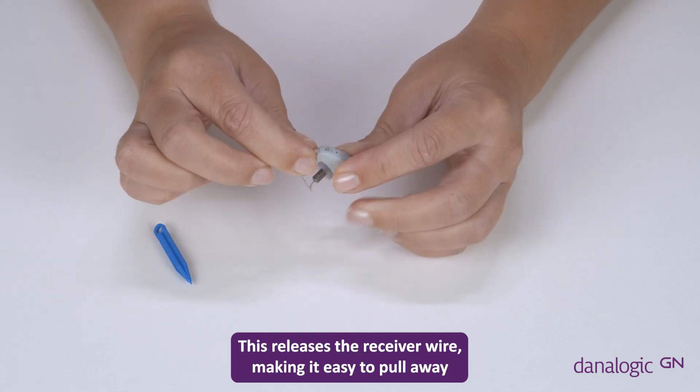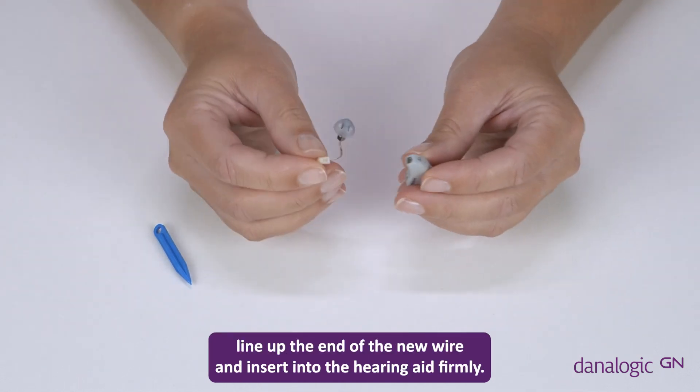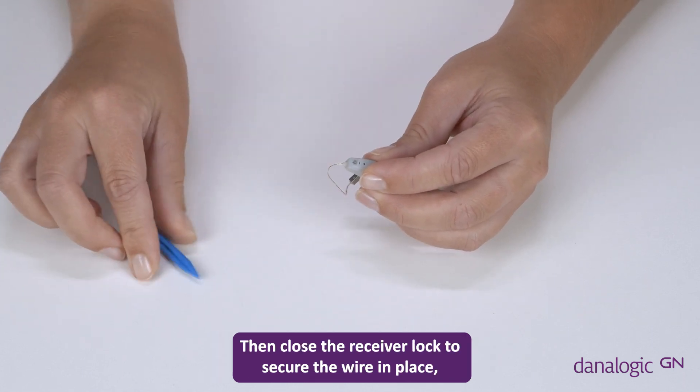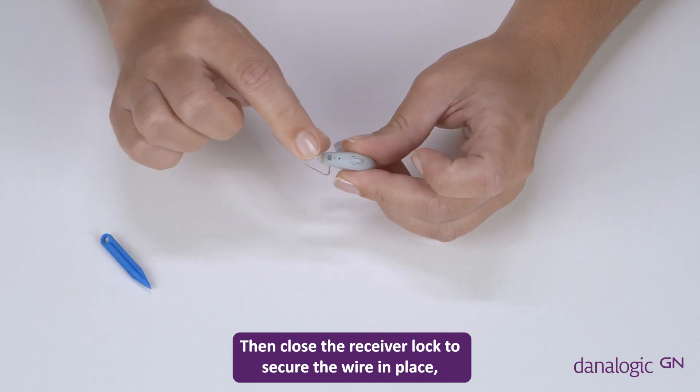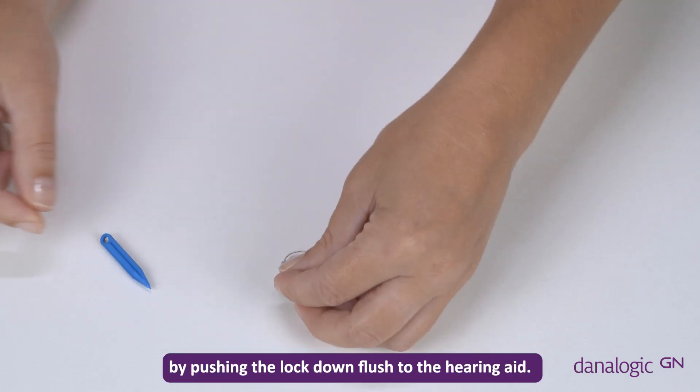This releases the receiver wire, making it easy to pull away from the hearing aid body. To insert your new receiver wire, line up the end of the new wire and insert into the hearing aid firmly. Then close the receiver lock to secure the wire in place by pushing the lock down flush to the hearing aid.